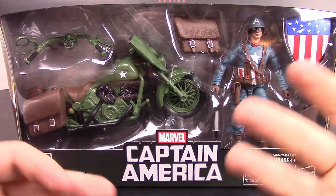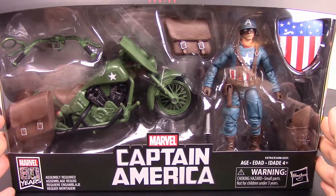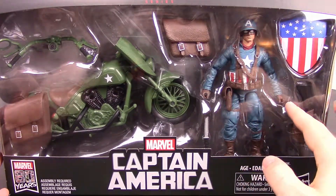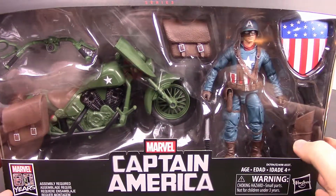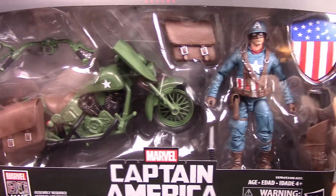What's up guys, Zio here from The Awesome Nerd Show bringing you more action figures. This time we have the Marvel Legends World War II Captain America that comes with a motorcycle. This is more of a comic based version of Captain America, and he comes with a motorcycle from World War II which looks like a repainted job of the other motorcycles they've done in the past, so nothing too special about that.